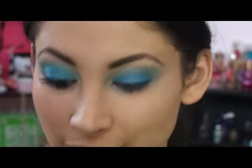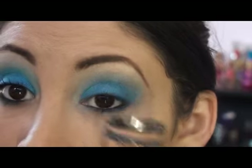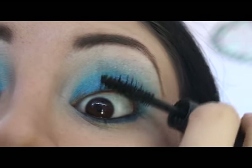Now that my eyebrows are filled in, I'm taking my MAC Zoom Lash — I absolutely love this mascara — after I curl them. So it's as simple as that. Now that your eyes are done, can you see how much they sparkle and how much they stand out, even without using traditional eyeliner on top? It has a very defined eyelash line.